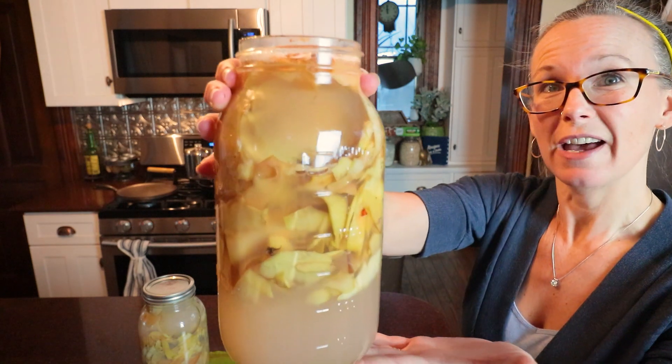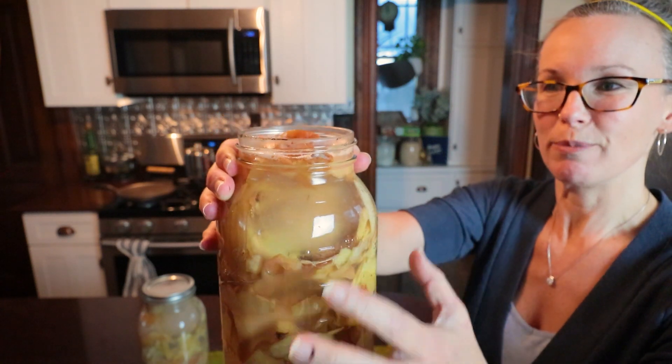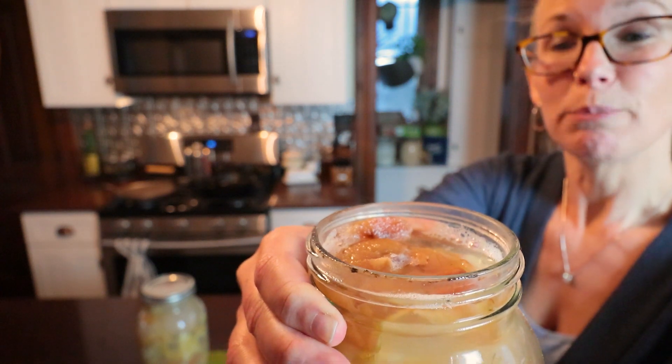So I have two half-gallon jars here. See, my pickle pebbles have slipped from all the bubbles. But can you see inside? Still pretty active.